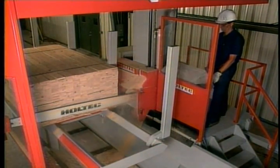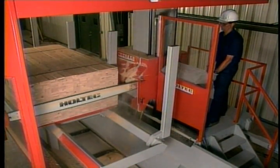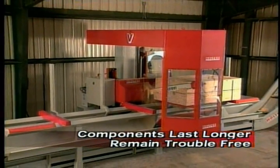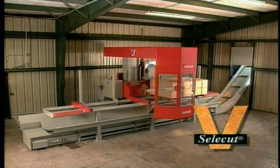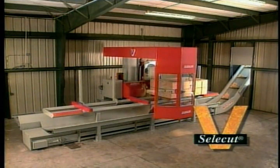Components common to all Holtec systems are proven to be superior in design and construction. We stand firmly on the belief that although superior components may cost a little more, they are proven to last longer and remain trouble-free in their operation, translating into a lower operational cost for you and a safer working environment for your operator.